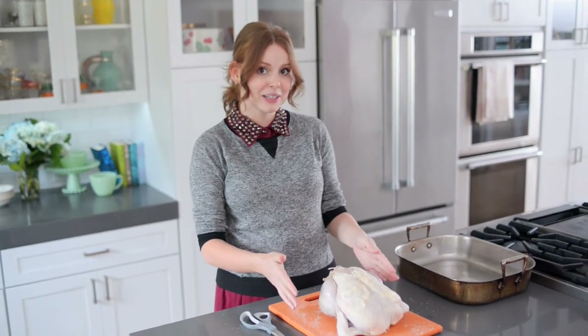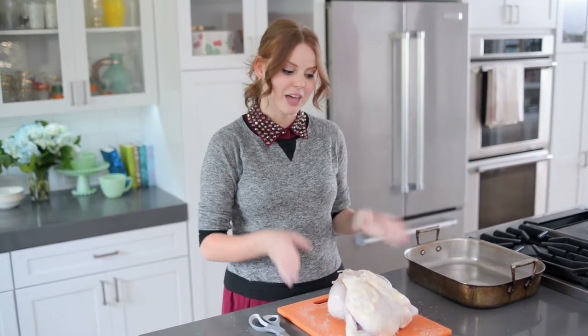My chicken is trussed, which means it's basically ready to go. It's perfectly compact and it will cook evenly, so that means no overcooked breasts and undercooked thighs. Everything will be succulent and juicy.